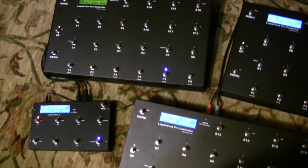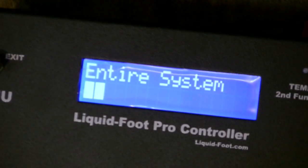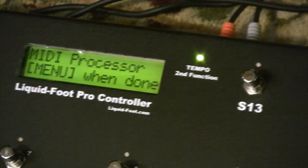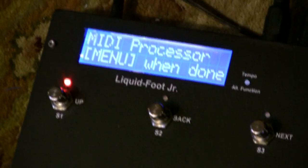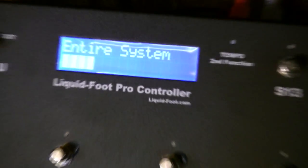Now I'm going to go ahead and press the down button, and when I do that you'll see the entire system being dumped. You'll see the tempo light doing its thing, you'll see this one doing its thing, and you'll see the Liquid Foot doing its thing. I'll come right back.